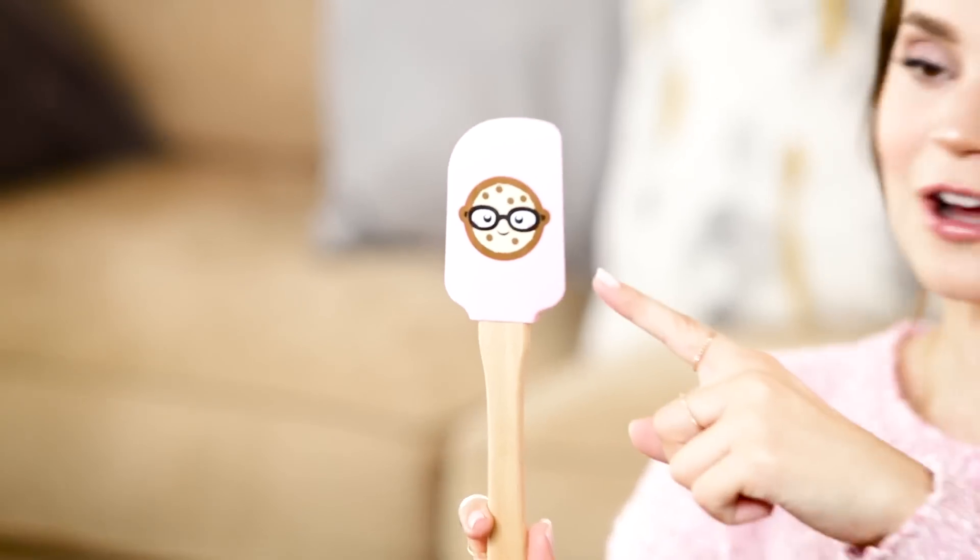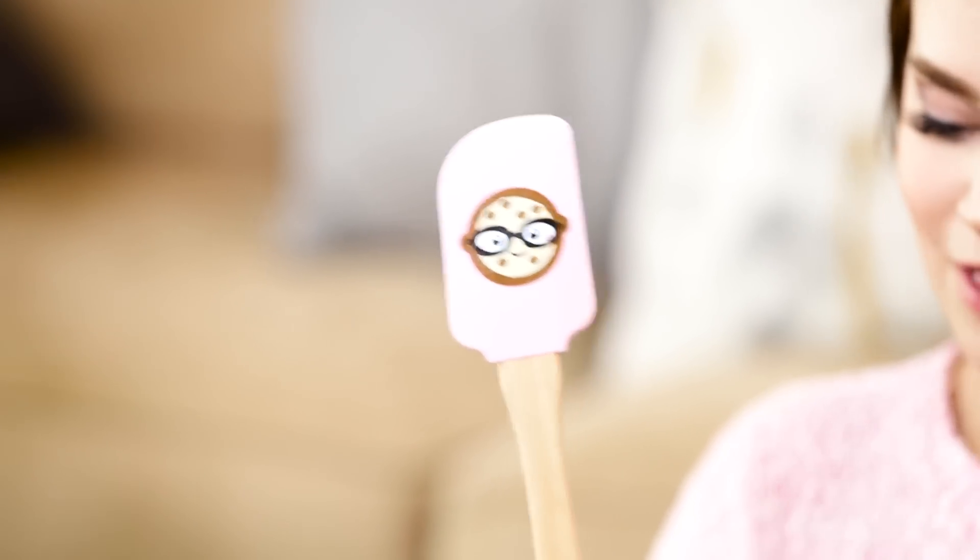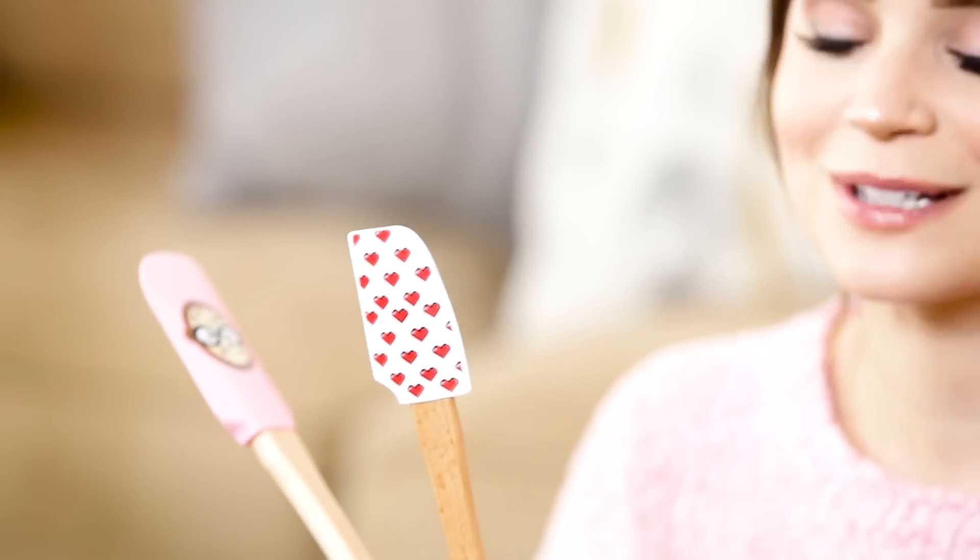Let's see what else we got in here. Nerdy Nummies spatula set! The large spatula has the smart cookie, and the small spatula has little 16-bit hearts. They also have a hidden message underneath.